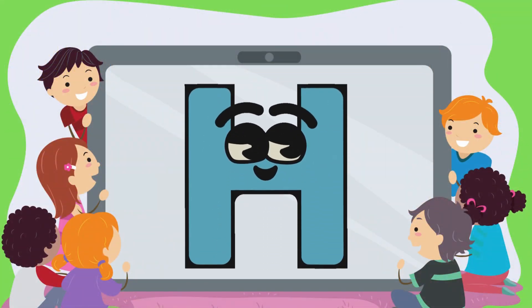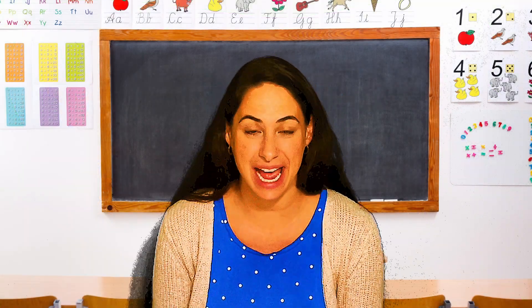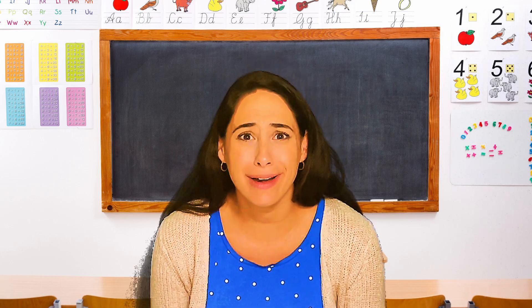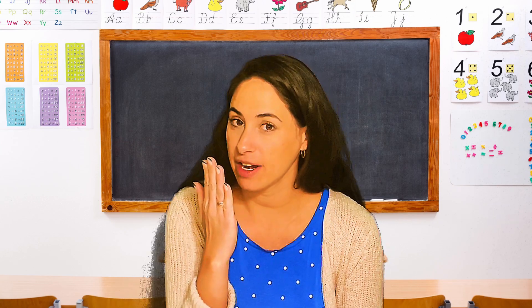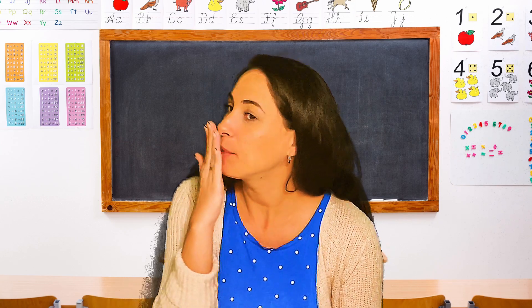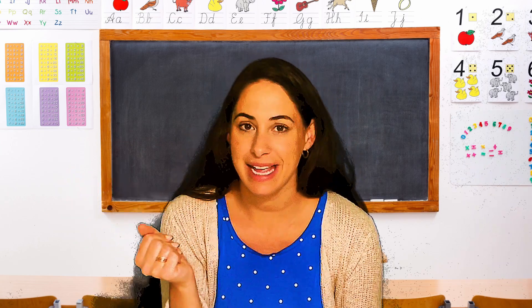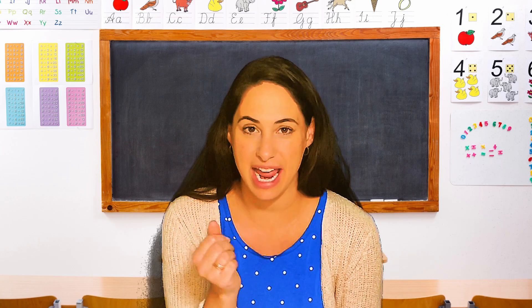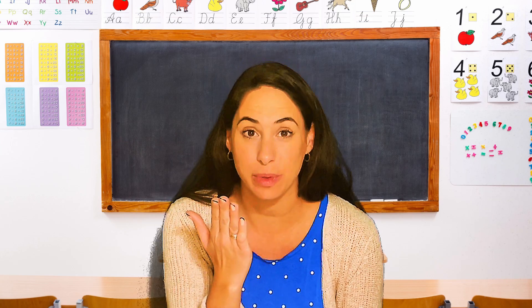H! The letter of the week is H. And when we make the letter H, we make this sound. Do you want to know how you can tell if you're making the right sound? Take your hand like this and put it a little bit in front of your mouth — don't put it on your mouth. When you say the H sound, you feel your breath on your hand, and it's hot, just like the letter H. So go ahead and try. This is our motion as we make the H sound.